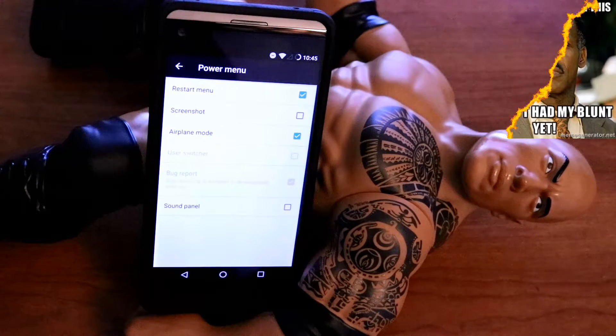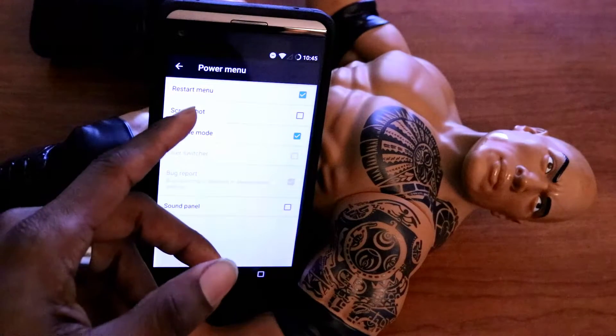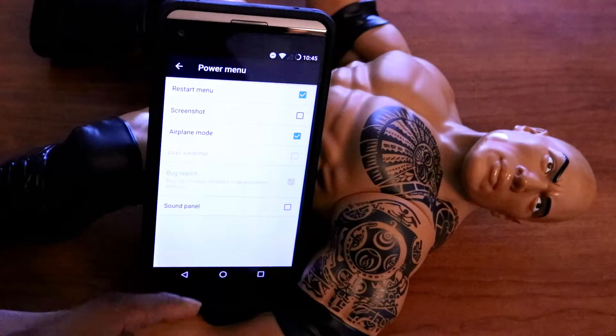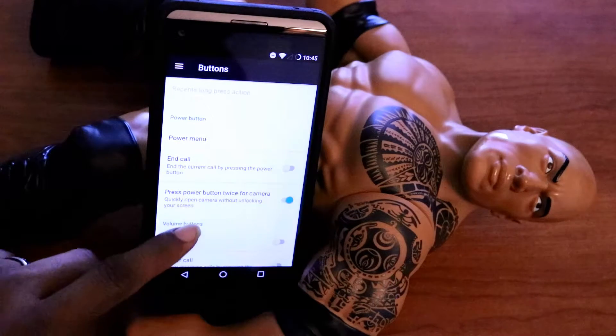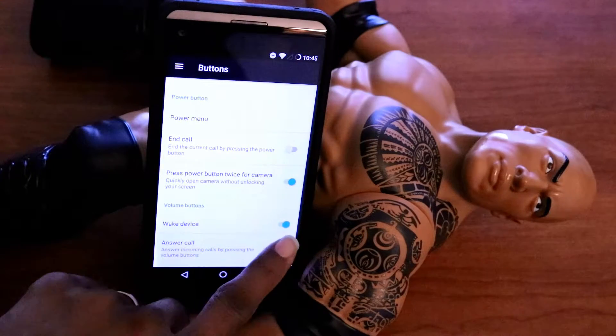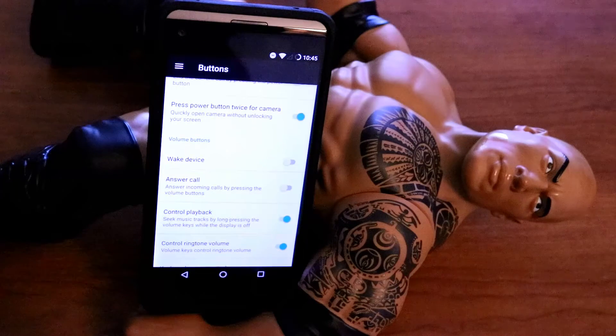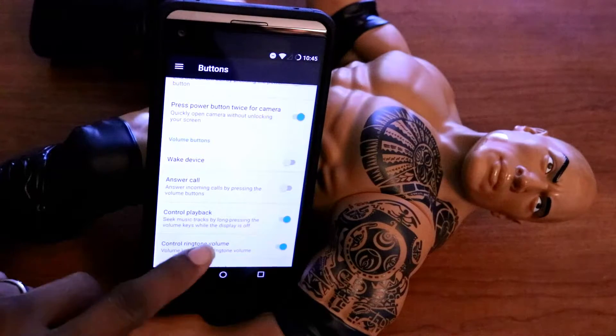We got a power menu option here. We got screenshot right here that you can set from the power menu, restart, airplane mode. I definitely like all these perks that this ROM comes with. It is definitely loaded, and it does it in such a clever way — it never once feels like any of these features is overwhelming. It just gives you enough, and that is what I really appreciate about the ROM.